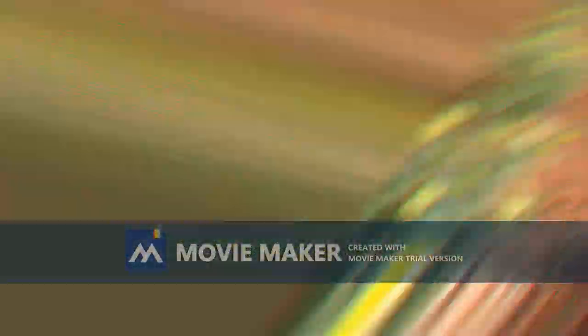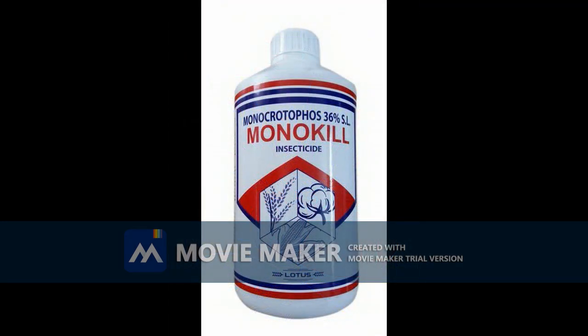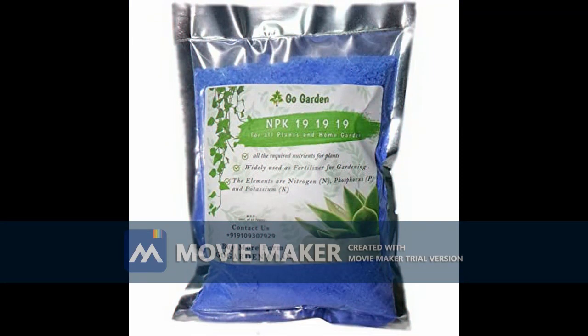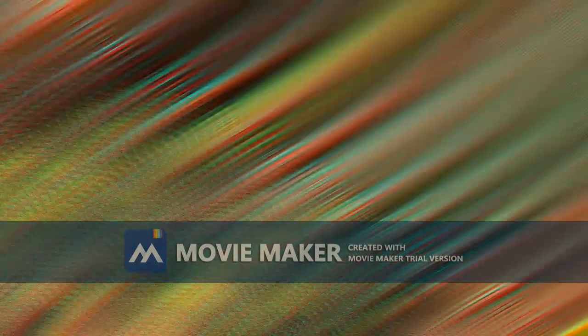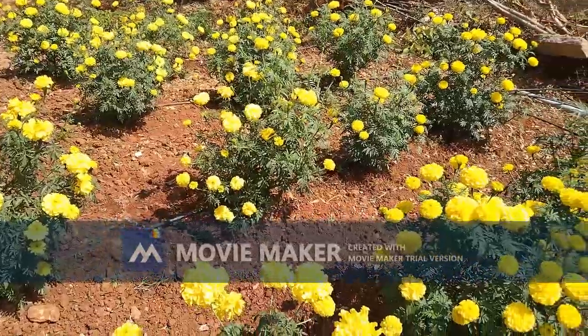For chemical spray and fertilizer trenching, we used Bavistin as fungicide, Monocrotophos as systemic insecticide, and NPK 19 all complex as fertilizer trenching. These were executed occasionally based on observation and requirement.